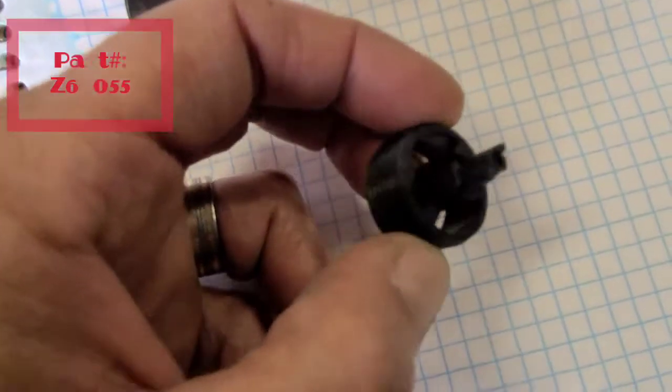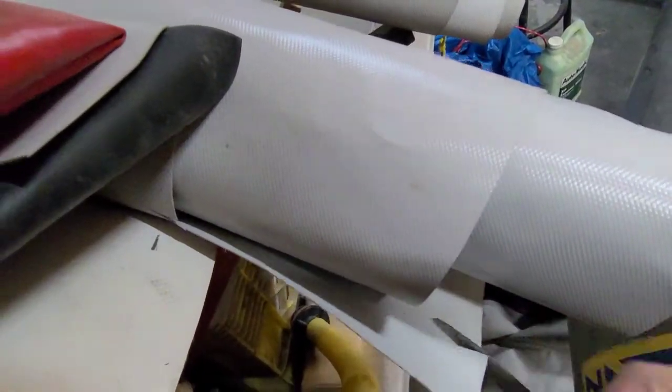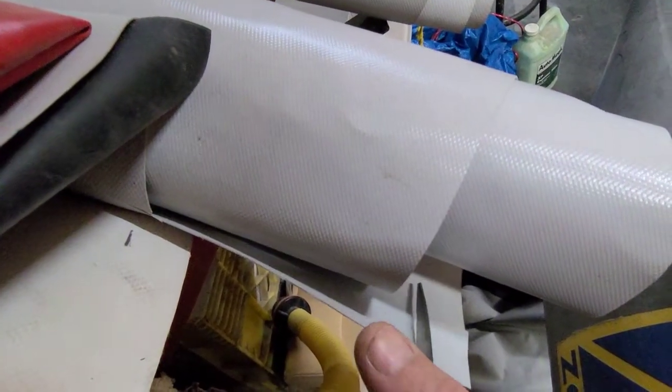Now if the basket at the end is completely broken off, just throw it in the garbage and buy a new one. Let's cut some PVC now to make our new diaphragm.